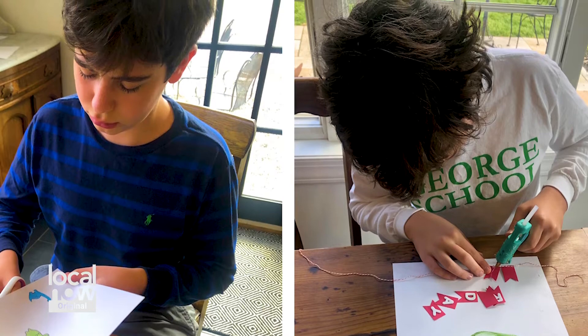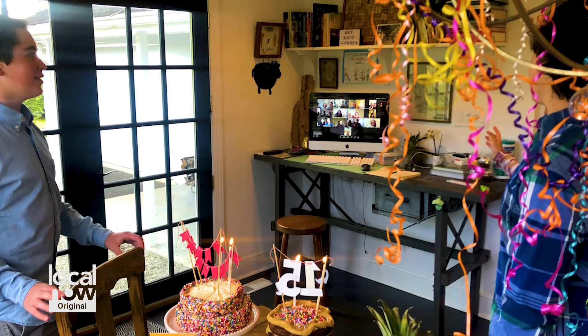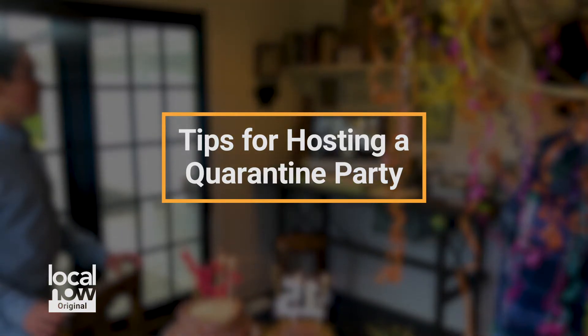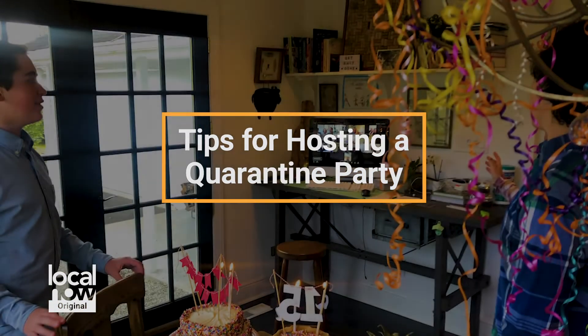It's time to get creative within the confines of your house. My boys celebrated their 15th birthday in quarantine last week, so we decided to have a virtual birthday party. And I have a few tips for you to have a successful one of your own.